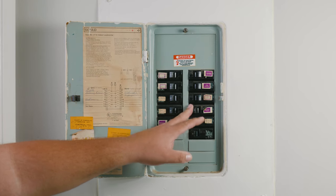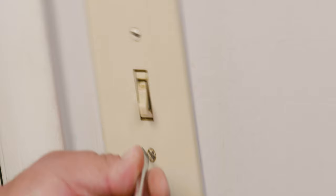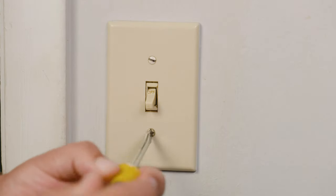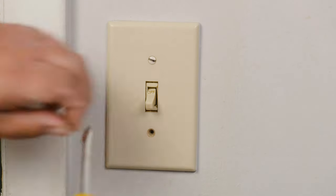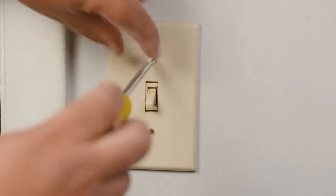Now that we set the rules of engagement, let's go ahead and remove the face plate. This can easily be done with a flat head screwdriver or in some cases a Phillips head screwdriver. Always remembering the ancient technique of lefty loosey righty tighty.